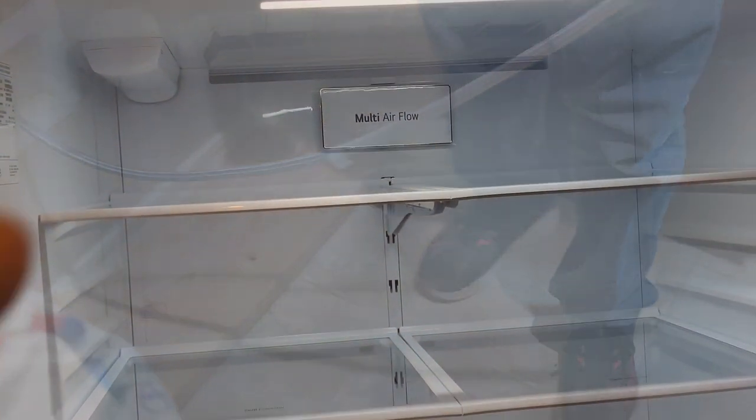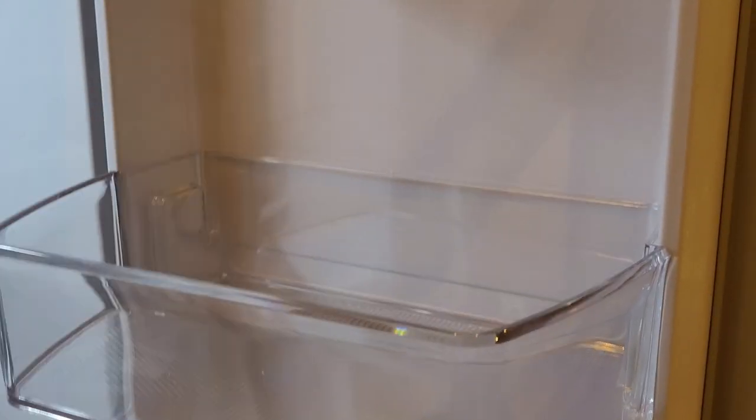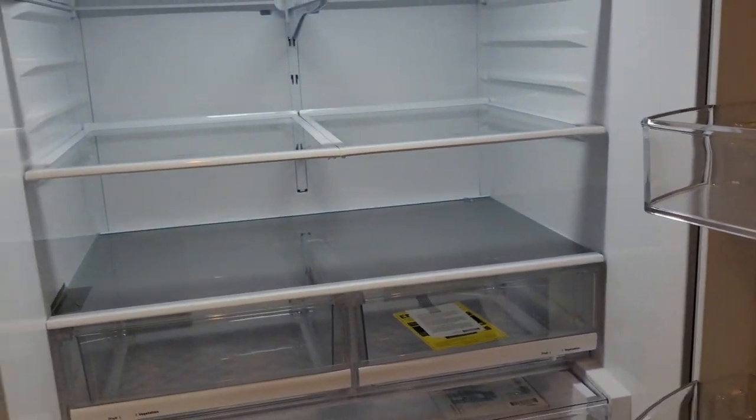Is this supposed to be like that? Yes, I put that there so it won't hit here. Multi airflow — there we go. It's got really big shelves in the door.